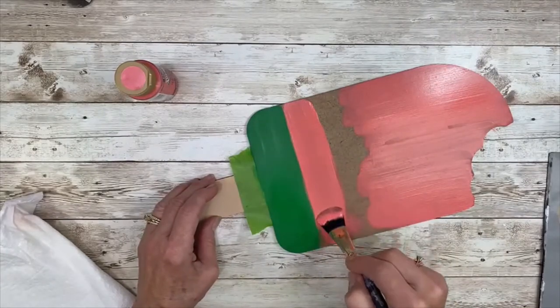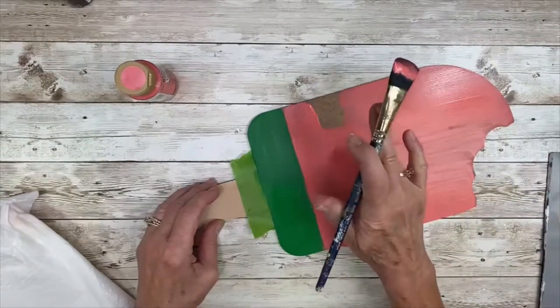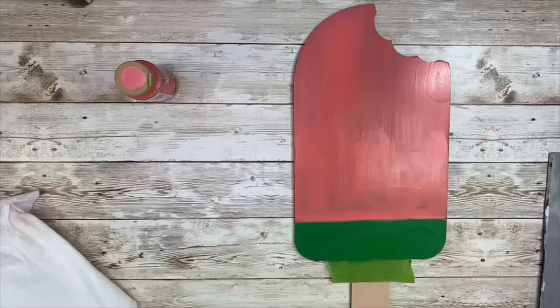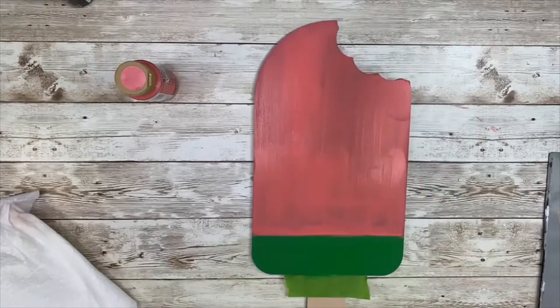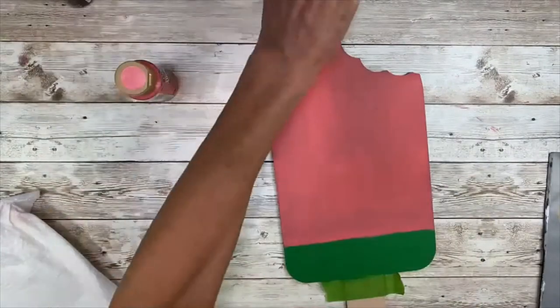I am using that three quarter inch brush, getting that tight edge against the green, and I'm using vertical strokes, keeping all my strokes going in the same direction. Pay attention to those outside edges — you don't want paint dripping down.